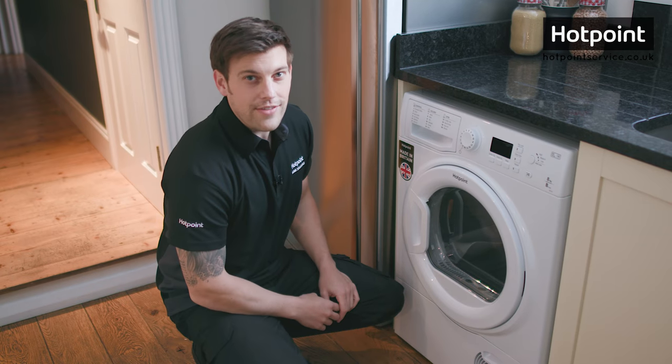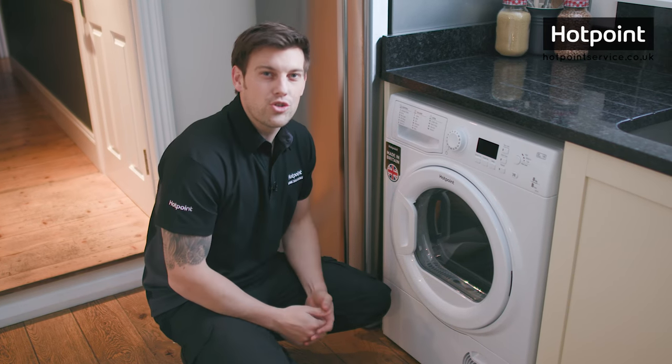So there you have it — how to look after your condenser dryer. To order any replacement parts like filters or condenser units, or to book your local engineer, visit hotpointservice.co.uk.